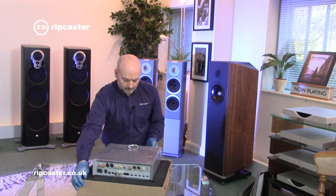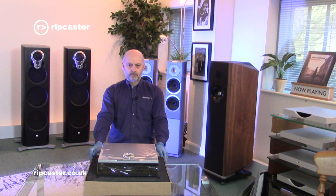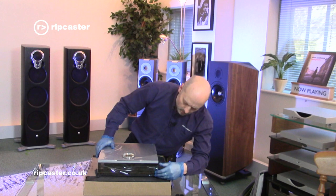It's got some kind of protective film on it - a bit like cling film or something similar - just to protect the product. If I can take this off...